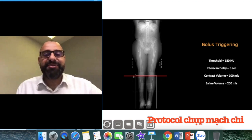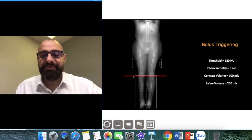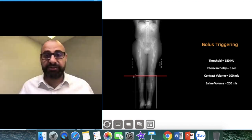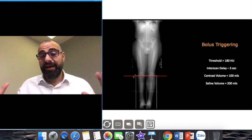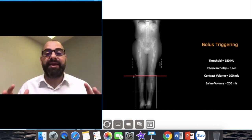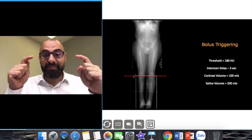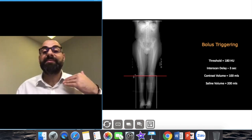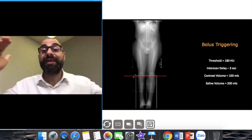For bolus triggering there are different approaches — some do it at the common femoral arch, some at the popliteal fossa, some at the top. Here's how I do it: I do bolus triggering and put a region of interest outside in the air to watch the contrast coming through. Remember, if you're right-leg dominant your blood flow is faster compared to the left, so you'll have a mismatch — make sure you see both legs fill up at the same time. Contrast volume 100 mils, saline 200 mils. I always do my ROI at the popliteal fossa because that is about 70% of the way. Once I reach the threshold and see contrast, the table moves up and I scan top to bottom from the liver down to the digits.